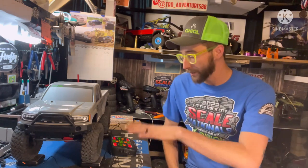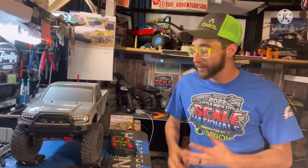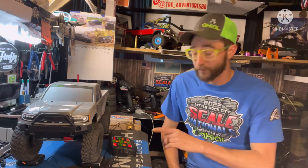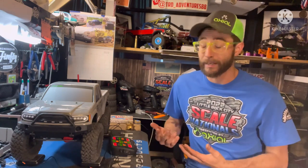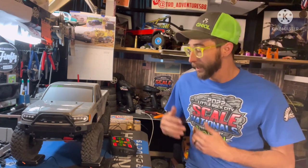Got the Base Camp here set up on the sky receiver scale. So real quick, the total weight as the RTR, no battery — the truck is weighing in at 2385 grams, which translates to 5.26 pounds. Which is a very good weight for the truck — not overly heavy, not super light, a very good weight.